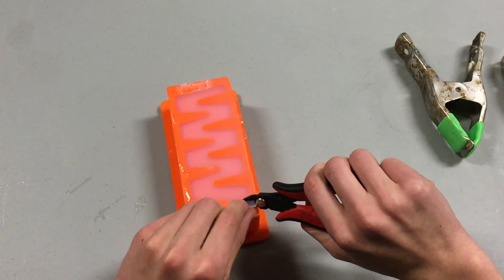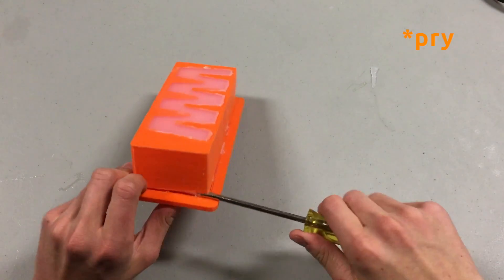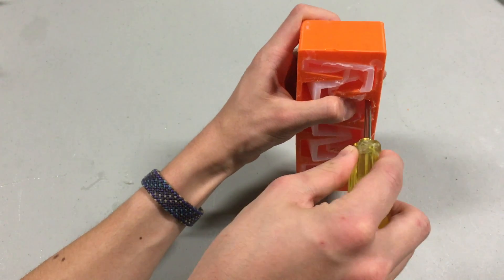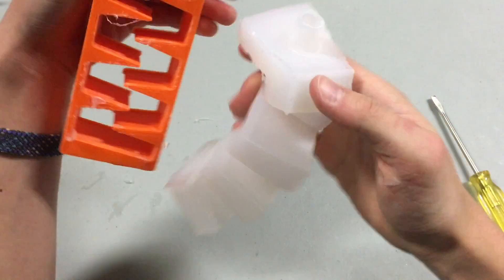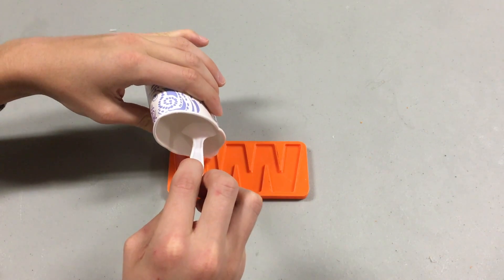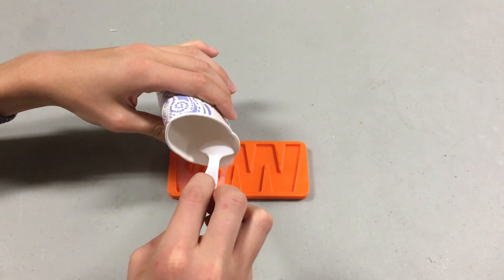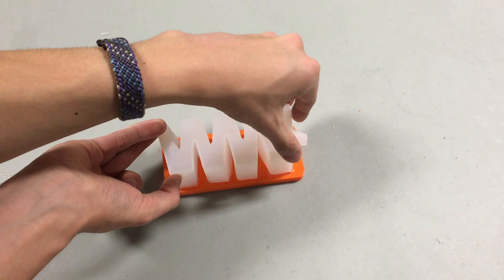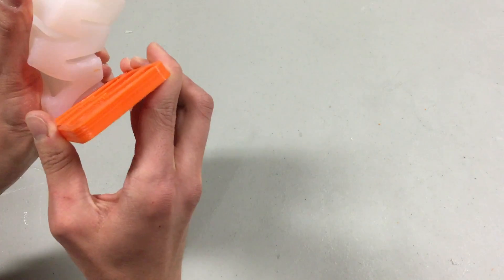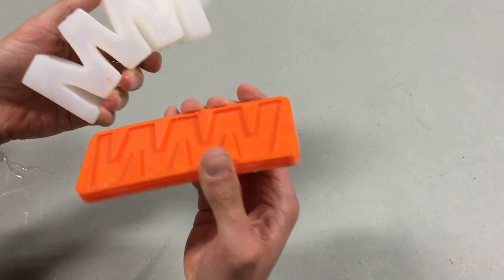Once it's cured, trim off any flash and use a flathead screwdriver to pry apart the mold. Now that the bottom piece is out, use the screwdriver to peel the cast out of the mold. Take the base mold and fill that with more Moldmax. Place the part you just demolded into it, making sure it fits inside the rims of the base mold. Let it cure for another 24 hours. Once it's cured, you can peel it up and out of the mold.